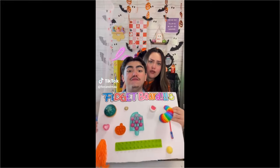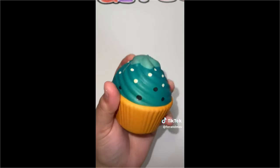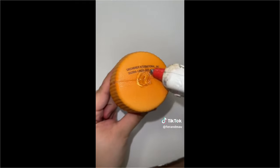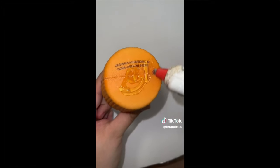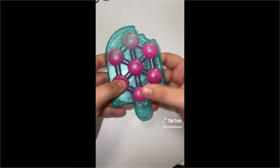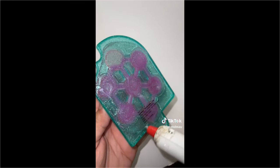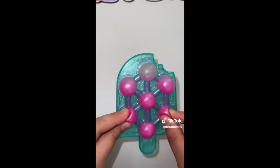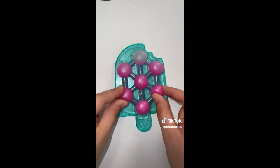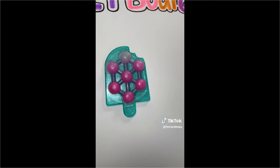Let's make a drum roll fidget board, let's go! First let's add a squishy - let's add some glue all around and glue it right here. Now let's add this slime poppin, of course we have to add the glue. And place it right in the middle. So far our fidget board is looking so good!